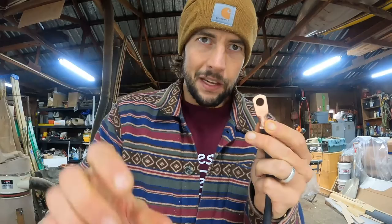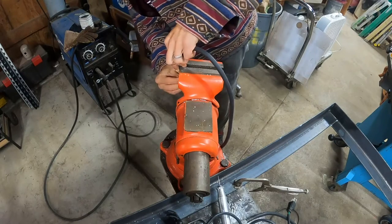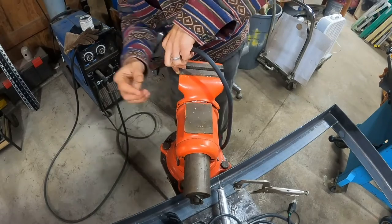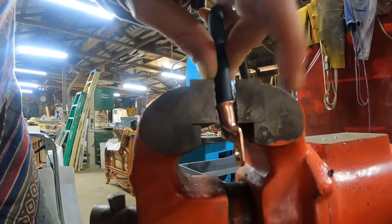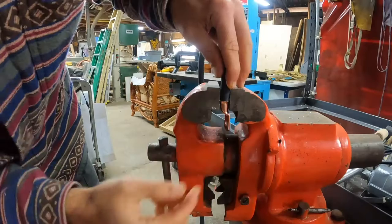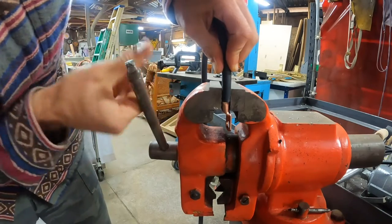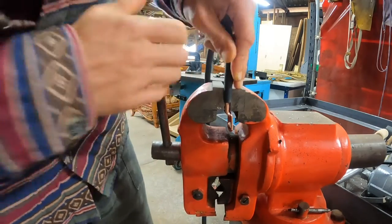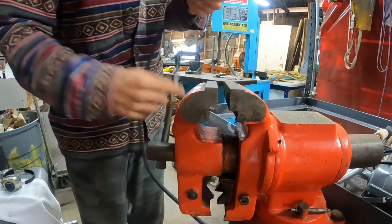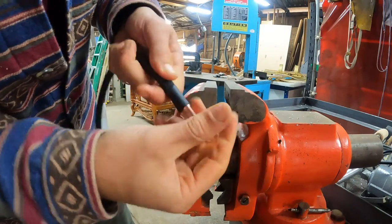Now we'll head to the vise grip to crimp this. I like to put the terminal ring at the bottom so I'm not smashing the flat part — just have it hanging out the bottom, because if you vise grip the flat part you'll smash it. Then I'm just going to squeeze it down, put some pressure on the cable, twist it, and give it a good squeeze. Nice and tight — the tighter the better. You can see I have an incredibly tight crimp there. That's what you want: a great positive connection smashing that wire.